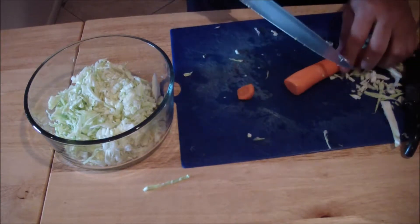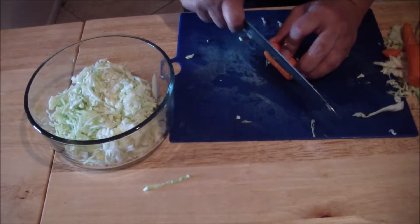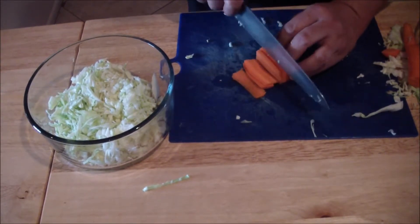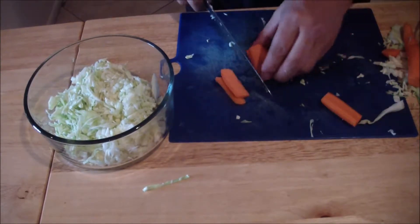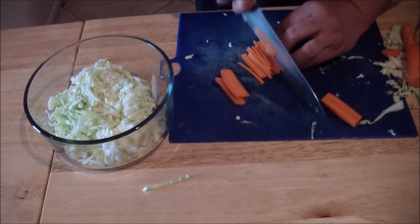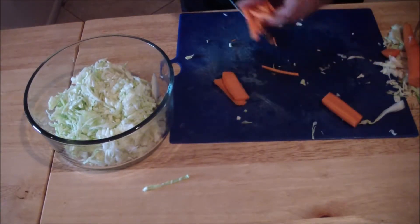You may use the mandolin if you'd like. Cut off the ends. Make sure your knife is sharp. Put it into a nice little stack, then into the bowl.